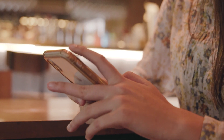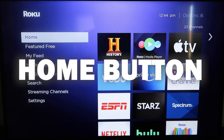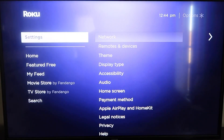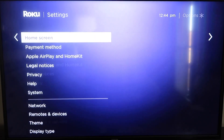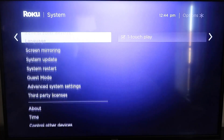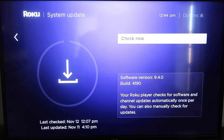Here are the instructions. Grab your remote, hit the Home button to get to the home screen. You want to make sure your Roku is fully up to date on its latest firmware. Go down to System, click over, then go to System Update, click OK, and then Check Now — it'll make sure it's on its latest software update.